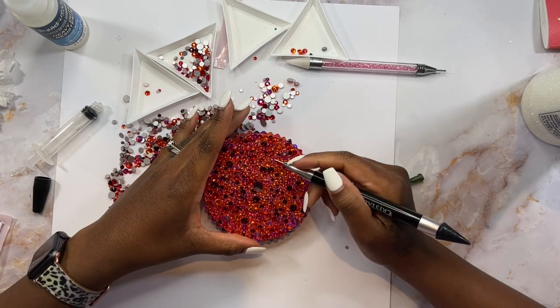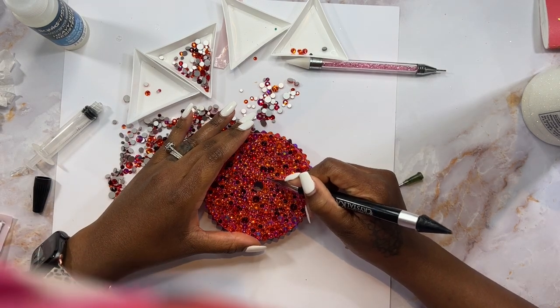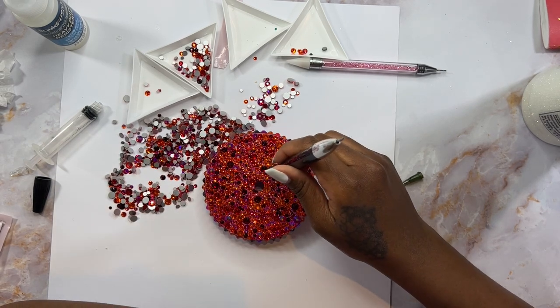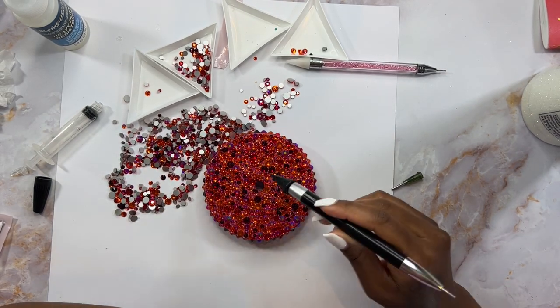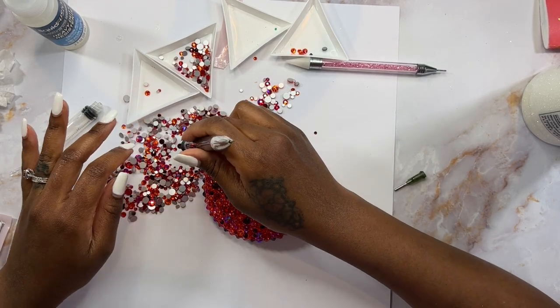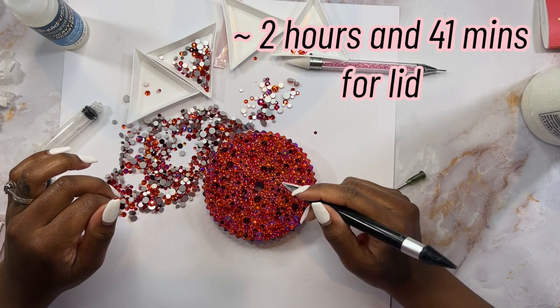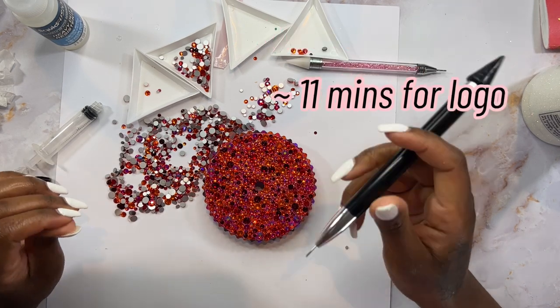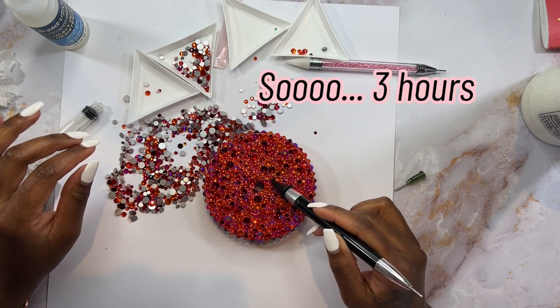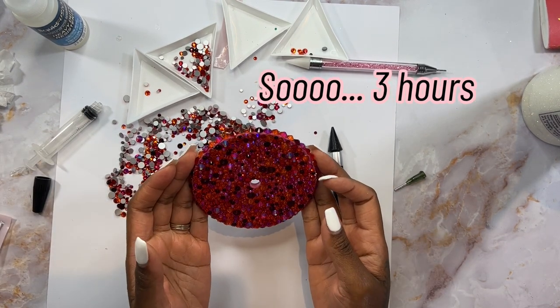I don't even know if you can call this a tutorial — I did this, this is how I did it, and I recorded myself doing it. I'm going to put on screen how long it actually took, because I think two hours is a gross underestimate of how long it took to complete this entire lid.